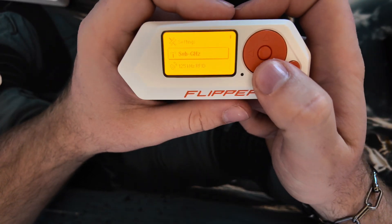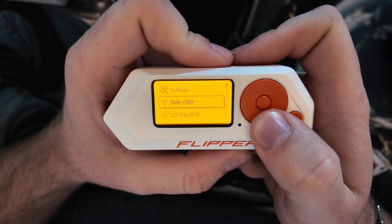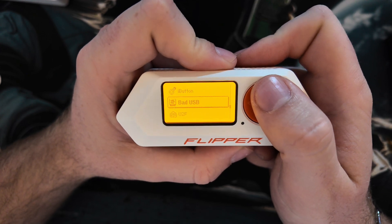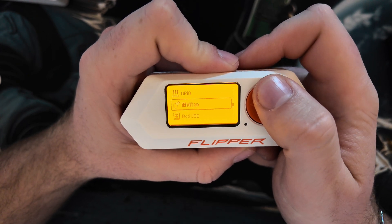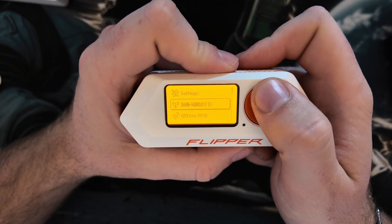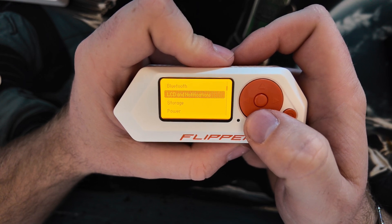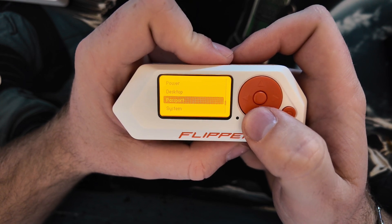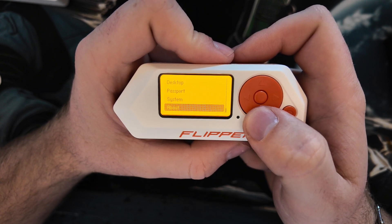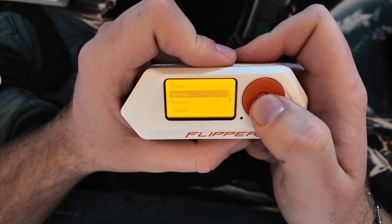Let's go through the settings. We have Sub-GHz, Settings, Plugins, RFID, Bad USB, iButton, GPIO, Infrared, NFC — so many things. Also OCD, Notifications, Storage, Power, Desktop, Passport, and System. Let's go to About — yeah, that's cool.